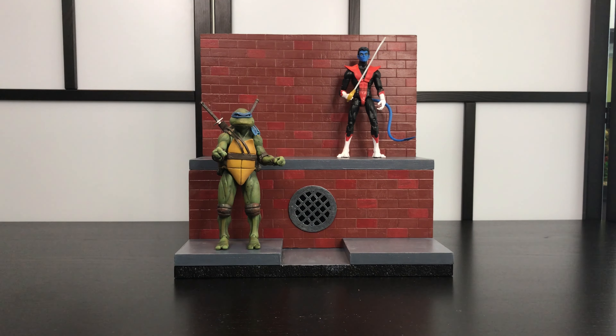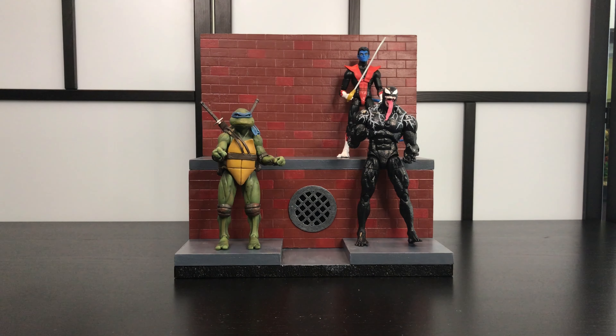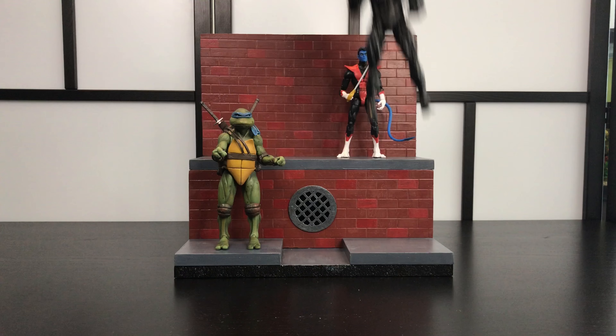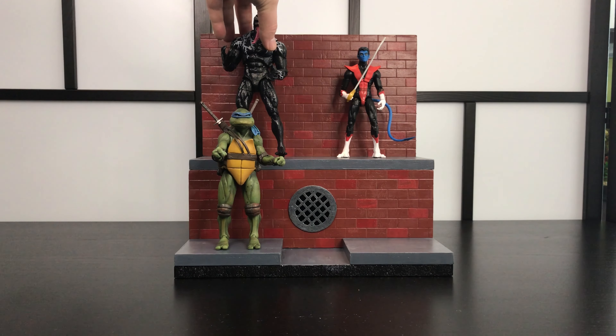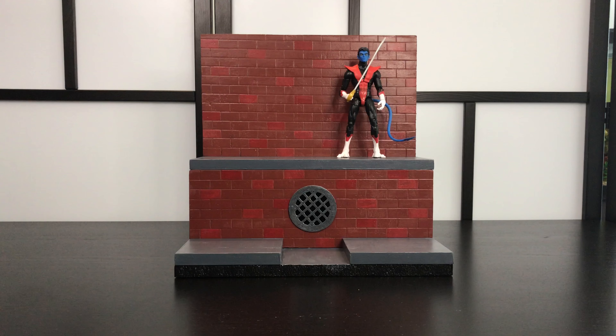As you can see, the diorama or display stand here can easily fit multiple figures on it. Because it's a turtle sewer diorama, you can fit up to four or more figures. Right now I just have Leonardo, Nightcrawler, and Venom, just so you can get a sense of where taller and smaller figures will stand. Venom being a little taller does kind of go above the top piece, but overall if you're just putting on standard Teenage Mutant Ninja Turtles or a standard six-inch figure, you'll be fine.